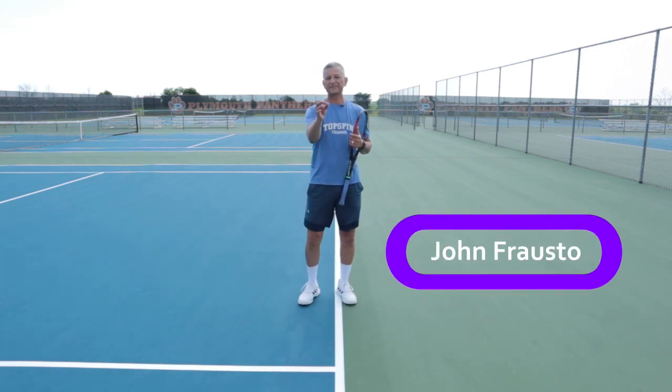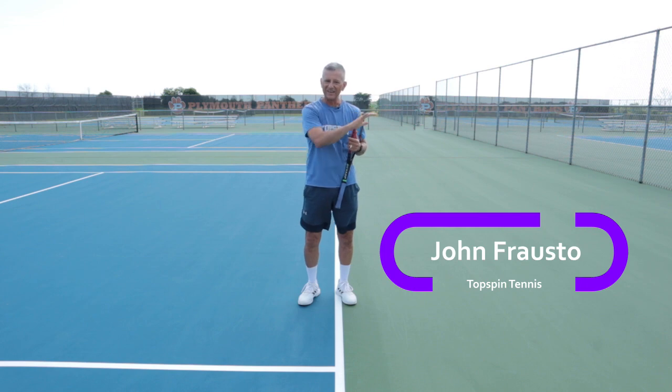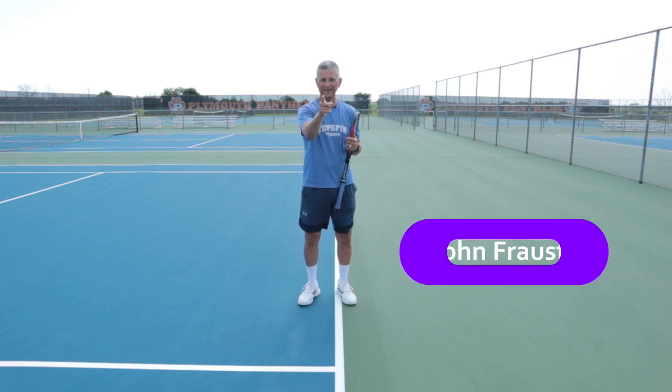Hello, I'm John Farrell with Top Spin Tennis. In this video, I'm going to show you some magic moves on how to knife your slice backhand.